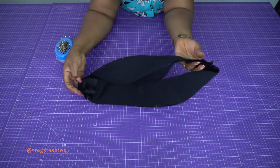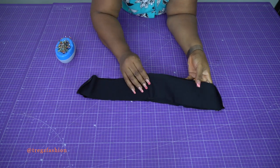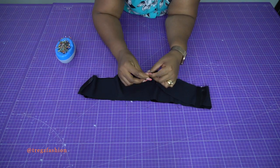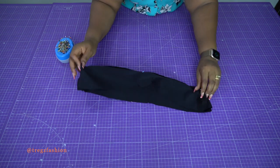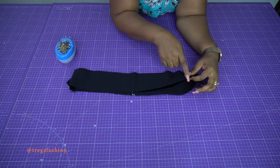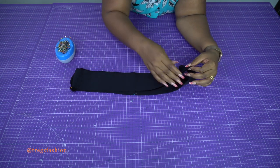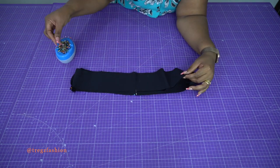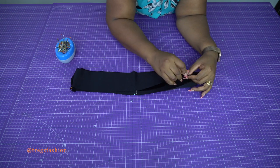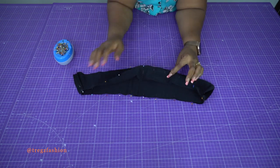Pin the center front or center back together and add more pins so it will be easier to stitch. We're going to stitch the top of the waistband all around — we'll leave the bottom for later when we attach it to the skirt. Stitch from one end all the way around to the other end.